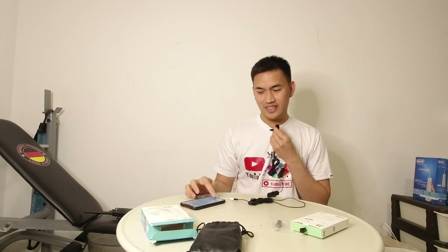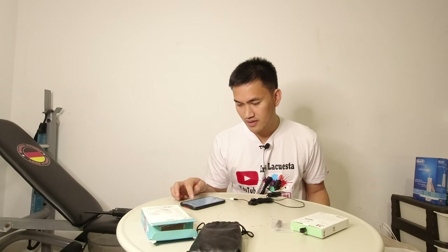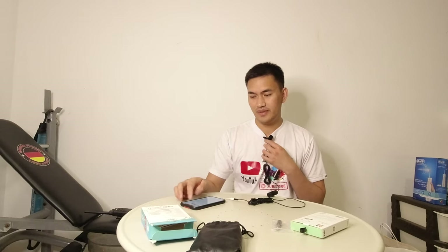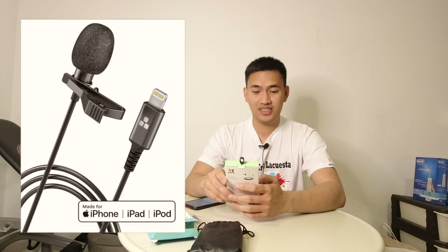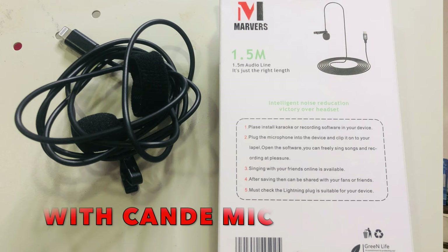So itotry na naman natin yung isa. So gamitin naman natin yung microphone. Ayan po, ang ating boses. So ayan po — and again, ito po siya. Ito po yung isang microphone, pang-iPhone talaga siya. So yung brand is Marverse. Lighting lavalier microphone. Omnidirectional, high-fidelity, 360-degree collar clip — this is easy to hide. 1.5 meter yung haba niya.